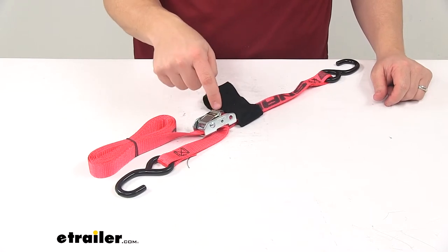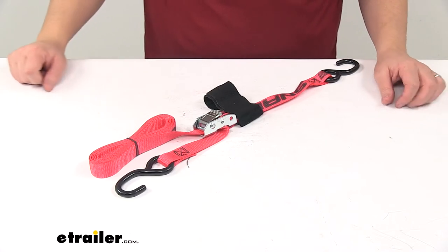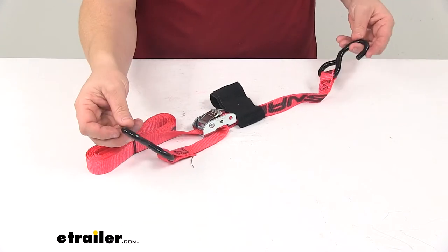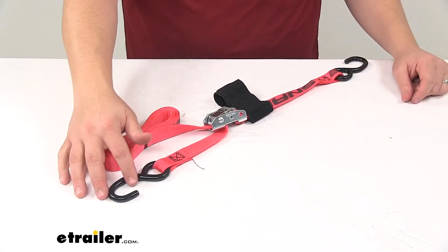It has a protective finish to keep it safe from rust and corrosion — that's a zinc-plated cam buckle. The unit is WSTDA certified and made in the USA. We also have heavy-duty steel S-hooks, one on each end, vinyl-coated to help prevent scratching to your cargo or gear.